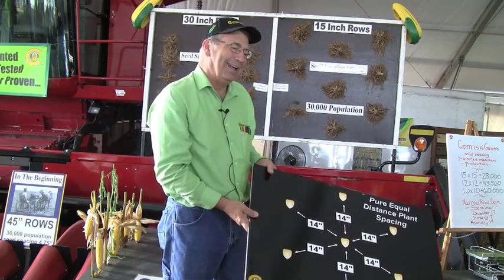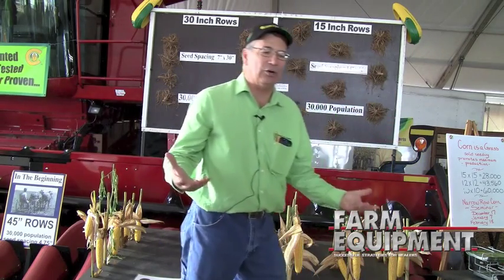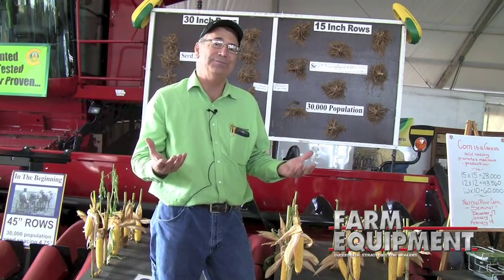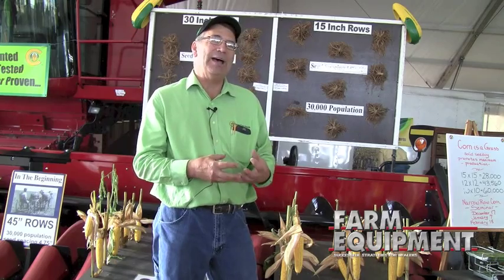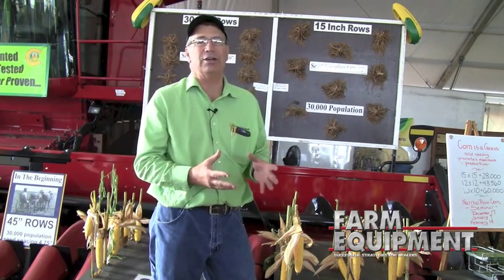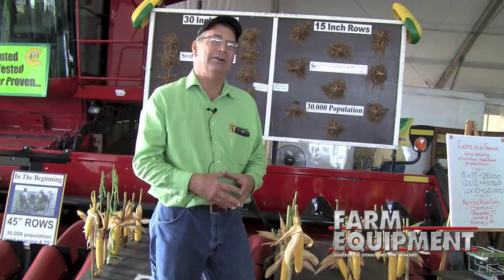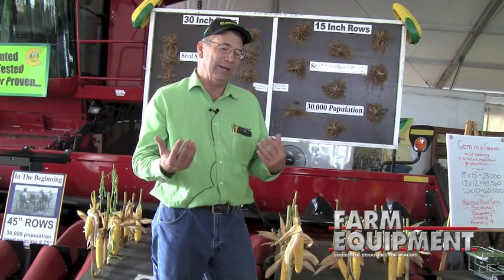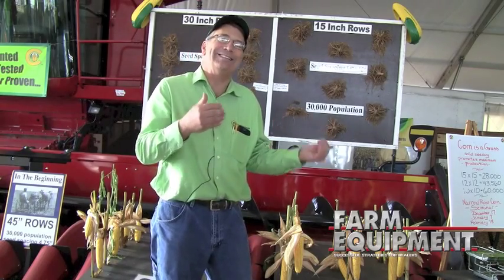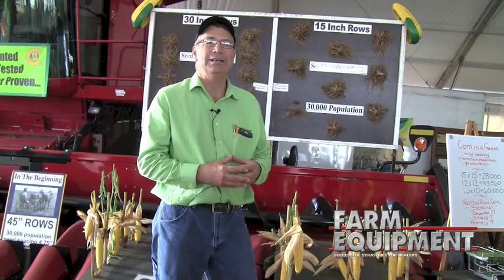If I were to guess how we will grow corn 20 to 30 years down the road, we're going to have some of these super hybrids up around 50,000 plants to the acre. At a third pound of an ear of dry matter, that gives us exactly 300 bushels of dry corn. We've got to have a lot of nitrogen to go along with it if you're going to grow 300-bushel corn year in and year out. But by the year 2050, there will be over 10 billion people on this planet, and we have to start today figuring out how to grow more corn so we will be able to feed them.